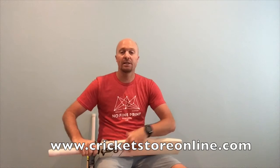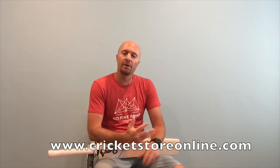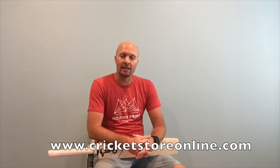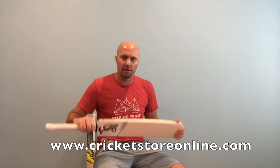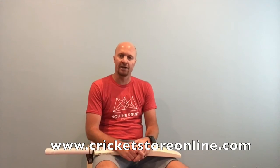Thanks for watching this little video review. Please share it with your friends — we'd love to get to know them and be one of their preferred stores. Head over to www.CricketStoreOnline.com. Kookaburra has done a great job for 2017 and we're looking forward to shipping these bats out for you. Catch you later, thank you, bye.